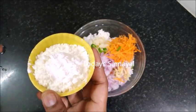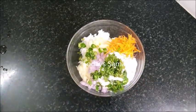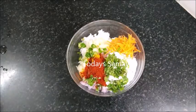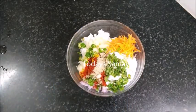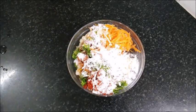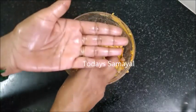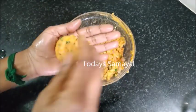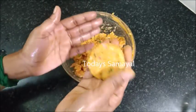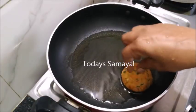We can make it with our hands. Add 1 teaspoon of seasoning. Now we can add a medium-sized ball. I am ready to make it round shape. Now we are ready to make it round.